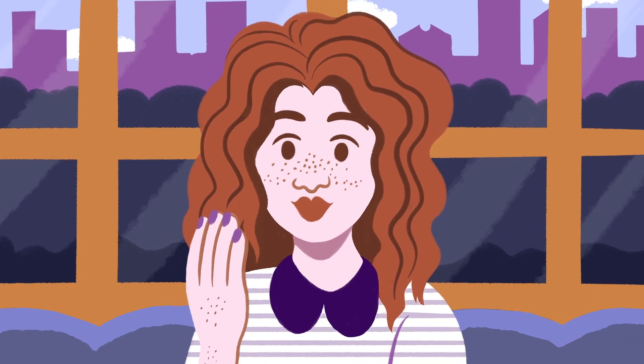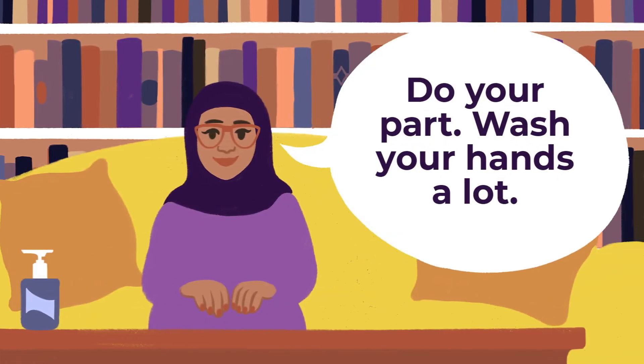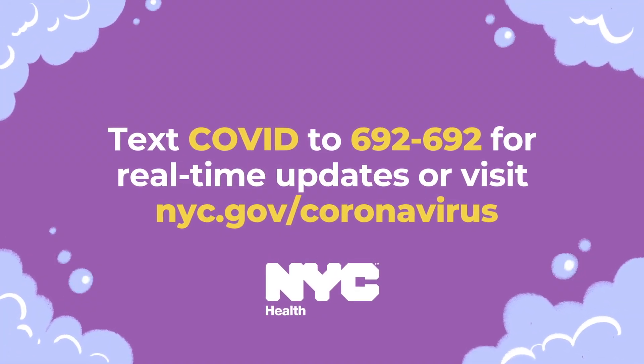Lastly, do not touch your eyes, nose, or mouth with unwashed hands. Be safe, be smart, and do your part. Wash your hands a lot. Text COVID to 692692 for real-time updates, or visit nyc.gov/coronavirus.